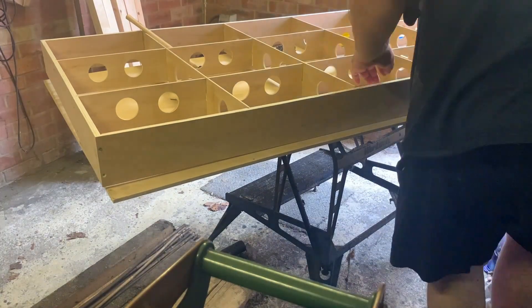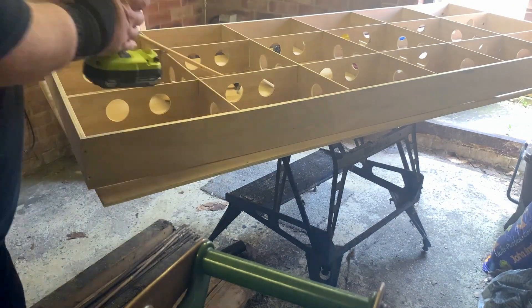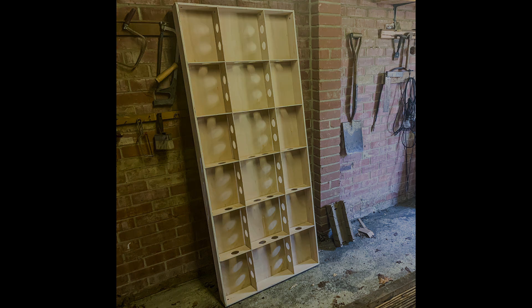Ok so that's about it for this update. If you've got any hints, tips, useful tools or techniques to pass on to a beginner in N-gauge modelling, or if you simply want to say hello, then please do so in the comments section. Anything and everything you've got to say will be greatly appreciated. In the meantime thanks ever so much for watching. Hopefully I'll have another update for you soon. Bye.